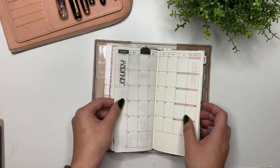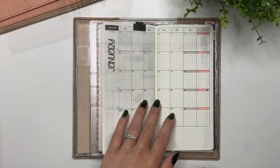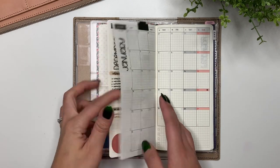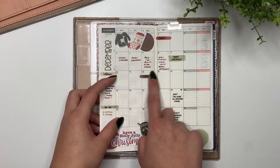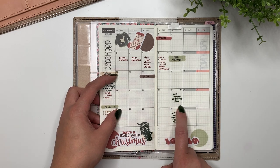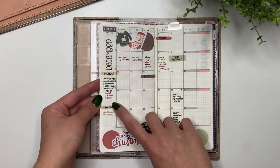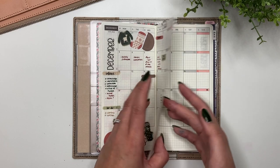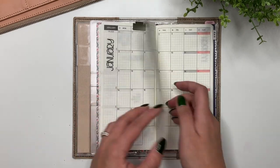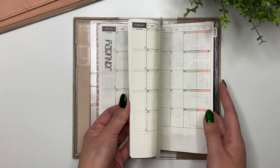The first spread I'm going to do is in my Hobonichi Weeks. The way I use this monthly spread is for my sticker shop - keeping track of when my new releases are coming, any important admin stuff I need to do, things like closing my shop or putting it on vacation, adjusting shipping prices. On the side I write down ideas for new releases. I've put in my months 2.0 script stickers on every page here to do a pre-setup.